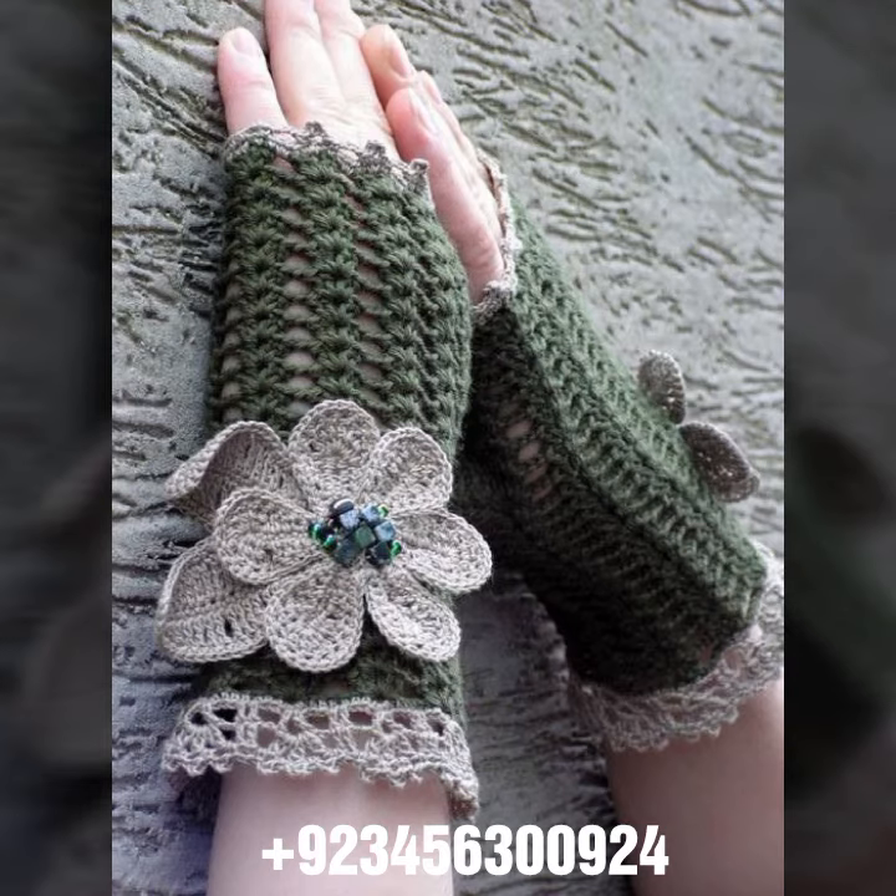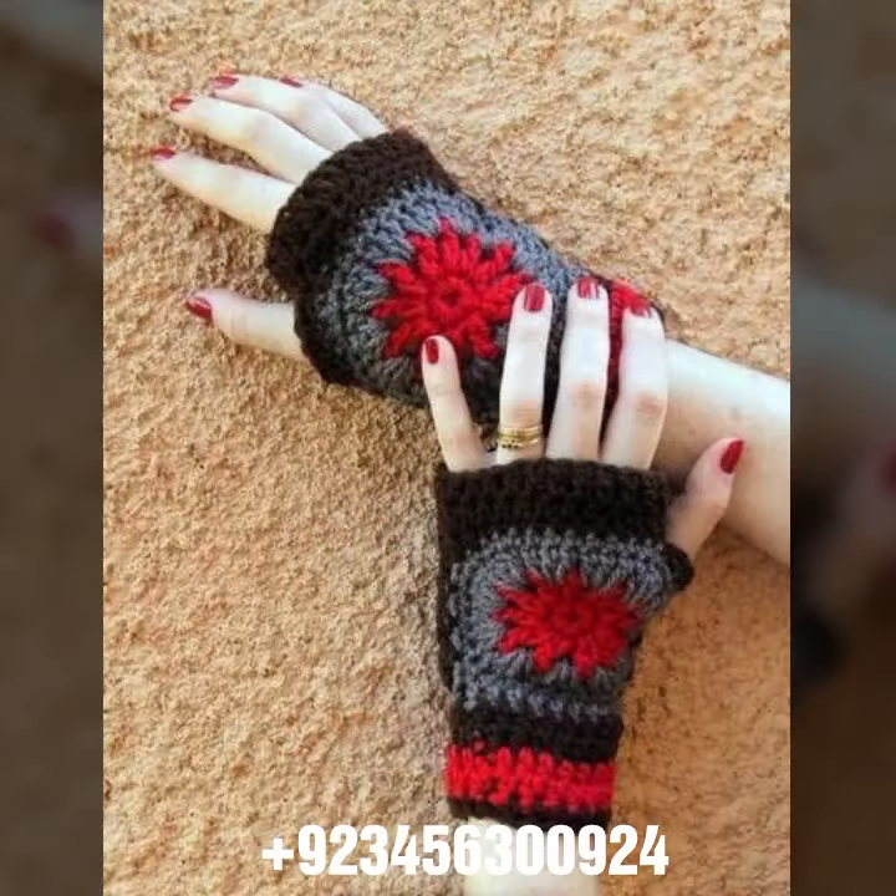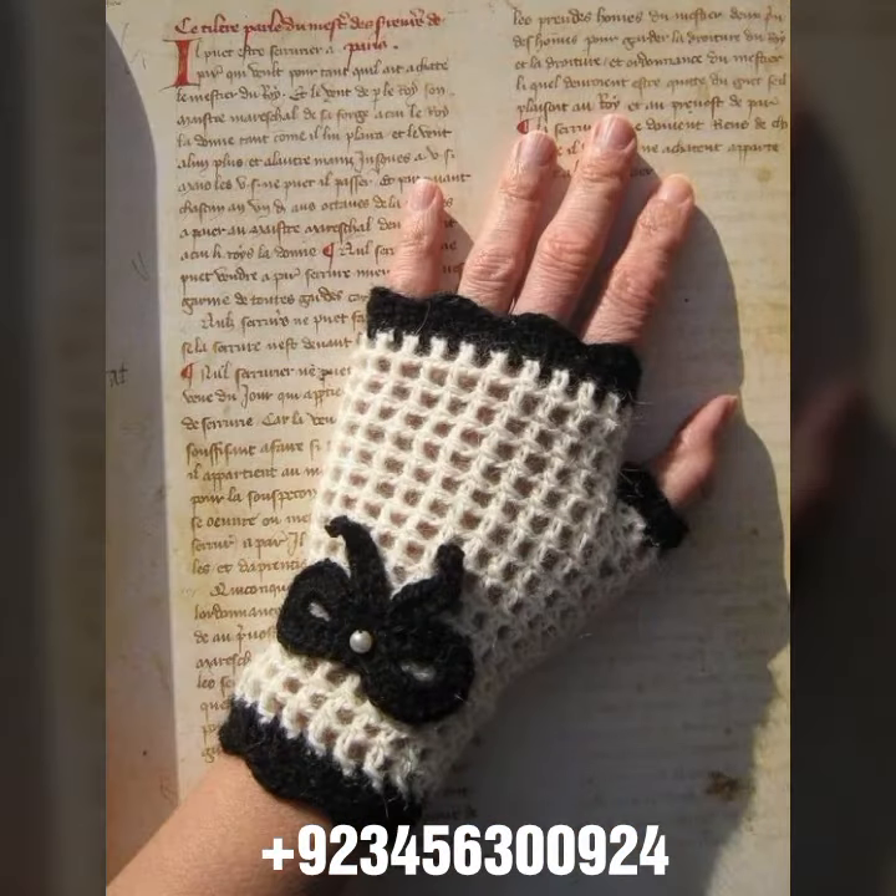With the most demanding, attractive, and most amazing collection of crochet women fingerless gloves in different color and design ideas. As you can see in front of you, there are many different styles on display.